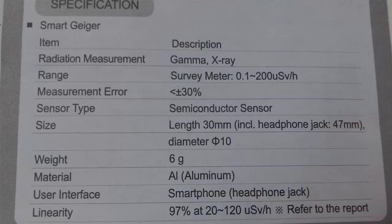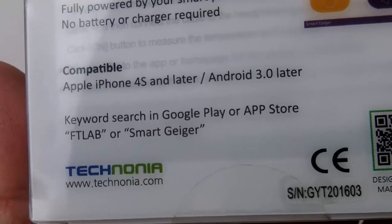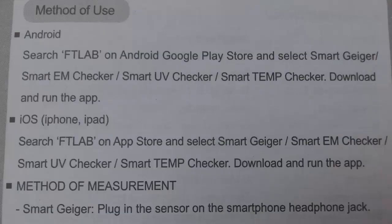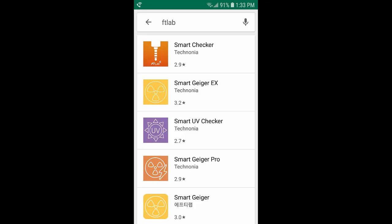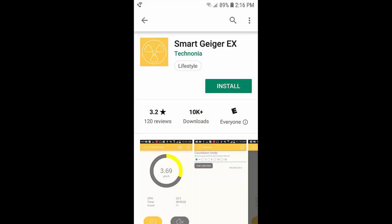Here are the specifications. It says it measures gamma and x-rays. The instructions say to search the Play Store or App Store for FTLAB and locate the Smart Geiger app. It also says to put your phone on airplane mode, do not touch the sensor while it is in use, and keep the sensor away from heat, chemicals, high temperature, and humidity. After searching for FTLAB on the Play Store, I found Smart Geiger EX and Smart Geiger Pro. I'll download the Smart Geiger EX because it looks like it has the same interface as the one shown on the back of the packaging.